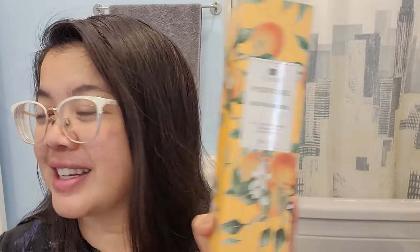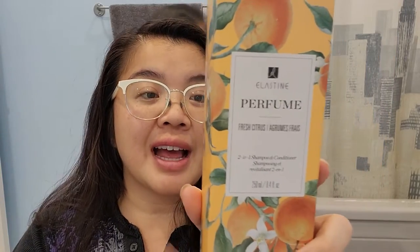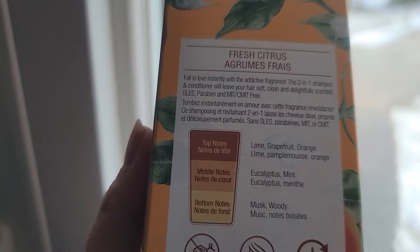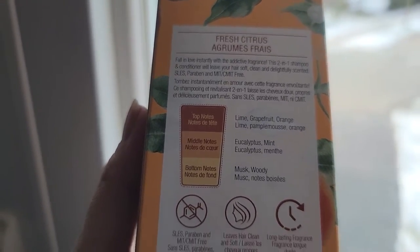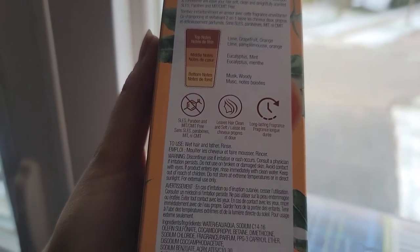I figured I need to wash my hair before dance class today because it's kind of gross, so I feel like this would be perfect. Regular price of these is $23. There are three different sets in this collection. This one here is called Fresh Citrus and it has top notes of lime, grapefruit, and orange. The middle notes are eucalyptus and mint, and then the final notes are musk and woody notes.